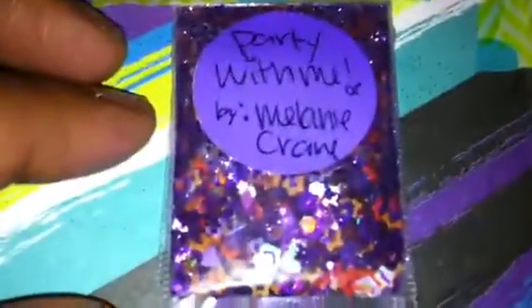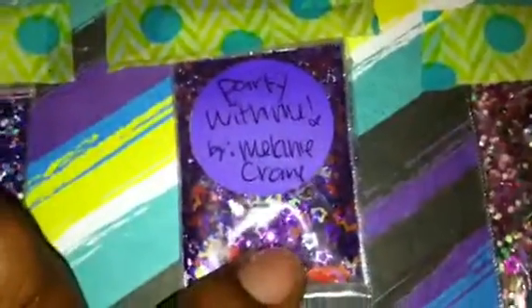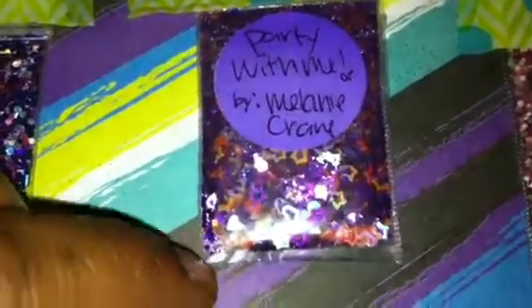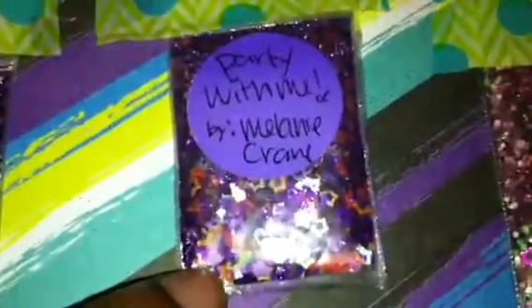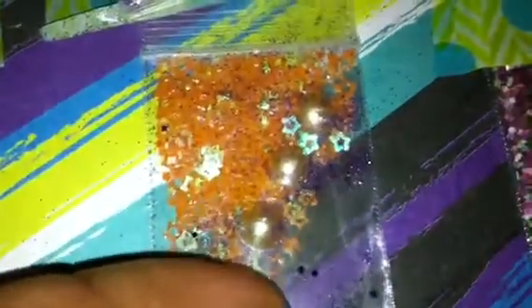This next one is Party With Me from Melanie Crane — another gorgeous purple mix. This one has some light purple hearts in it, some iridescent orange stars, some fuchsia stars, some light purple little bitty hearts that have like little stripes in them, so those are so cute. For her nail art she sent these iridescent orange stars and then she also sent these pearls. I'm guessing that at the post office they pressed the package really, really hard and it kind of pushed up against the pearls and caused a little tear in the baggie, and that's why the mix is kind of leaking out. But that's okay, I still have plenty.